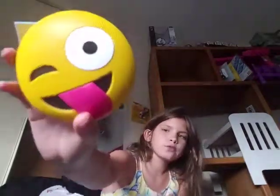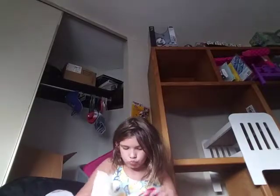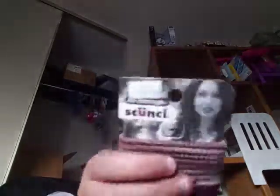I also got a speaker — this is more of an after-school thing rather than a school supply. And then I got some hair ties. That's the end of the video! Hope you guys enjoyed my back to school haul. Make sure you subscribe, like, and comment. I love you guys so much — I'll see you on Tuesday with another video. Peace out, I love you potatoes!